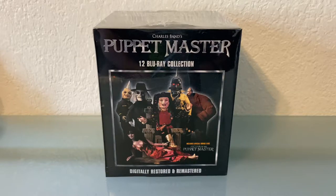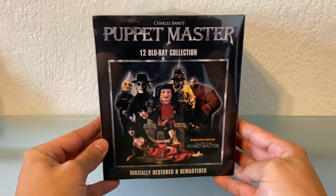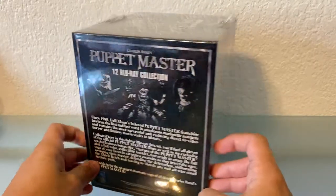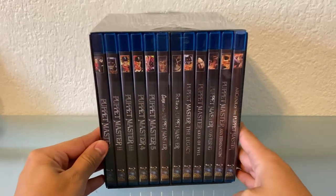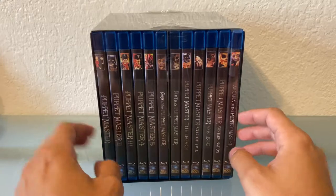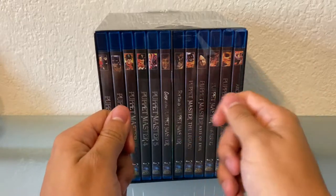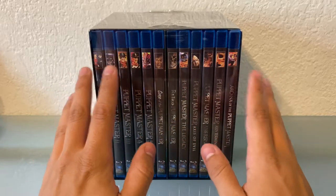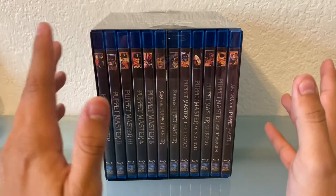Hey everyone, how's it going? So today we're going to be looking at the Puppet Master 12 Blu-ray collection. This is put out by Full Moon. It's got 12 individual cases, which I like. I know a lot of other companies when they package something they'll kind of go the cheaper route, like slipping them in little sleeves or digibooks. But I do prefer the individual cases even though it takes up a little bit of space, just because I know the discs will be protected.